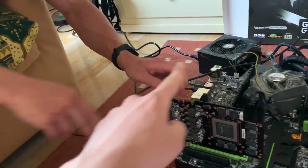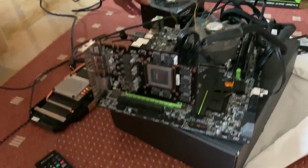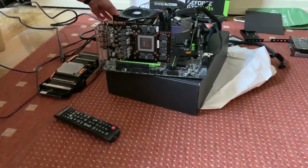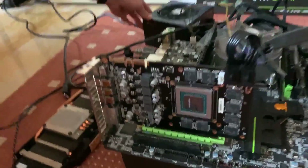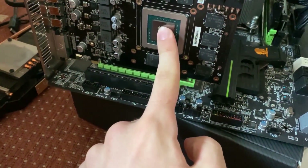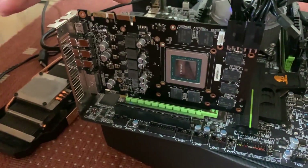You gotta be ready to turn it off if it catches on fire. Turn it on — go! I don't see any smoke coming out. Touch it — that's good. It's still cold, unfortunately, and we still have no signal.